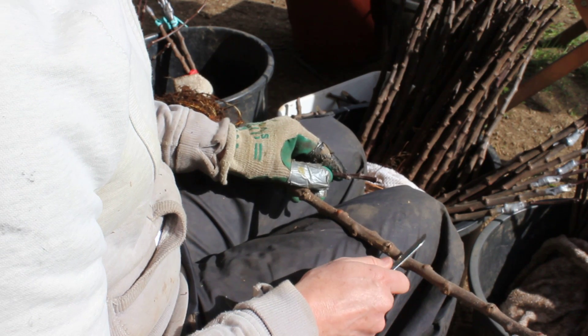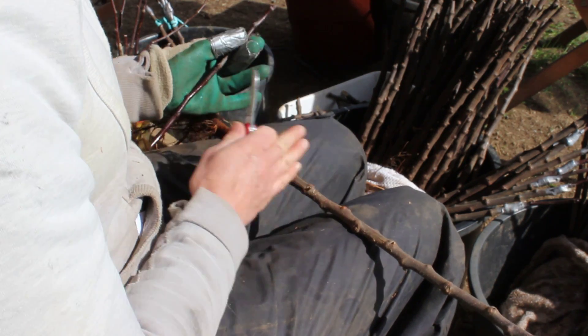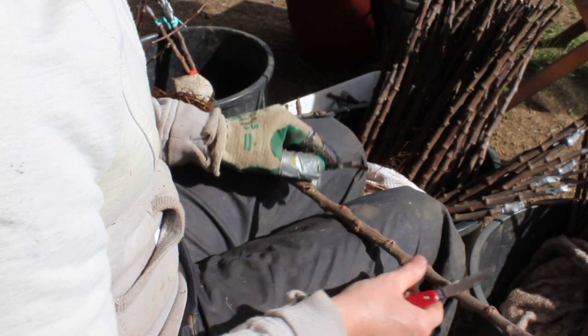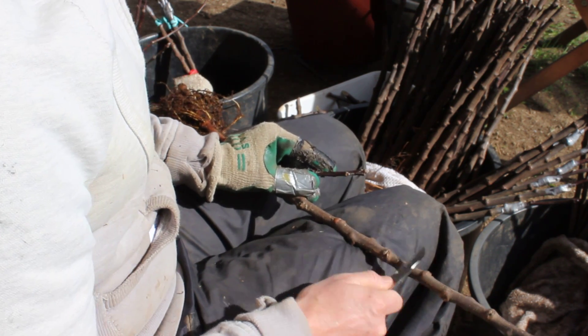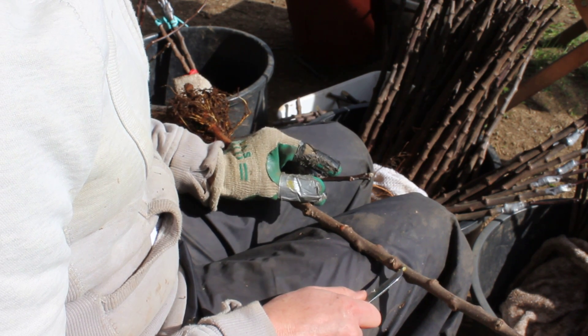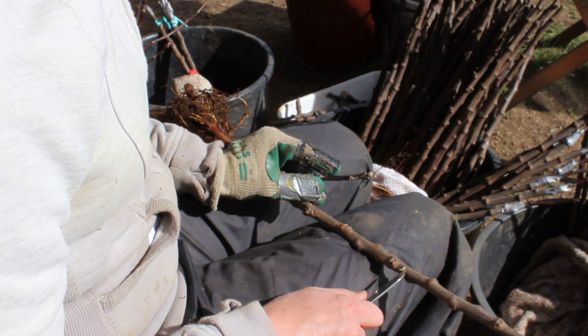We start with the grafting knife. I measure between 6 and 9 inches up — you can choose. I make a cut; the literature says 30 degrees, I've never measured it, but what I'm doing is making a little flap. You can see the dark green here of the growing layer just under the bark.